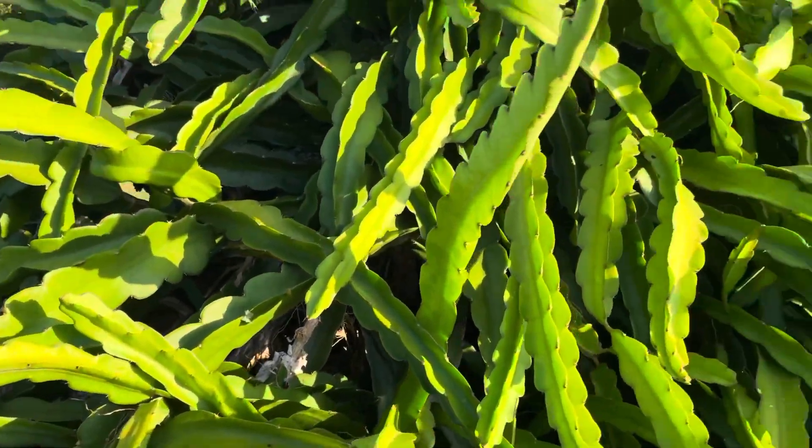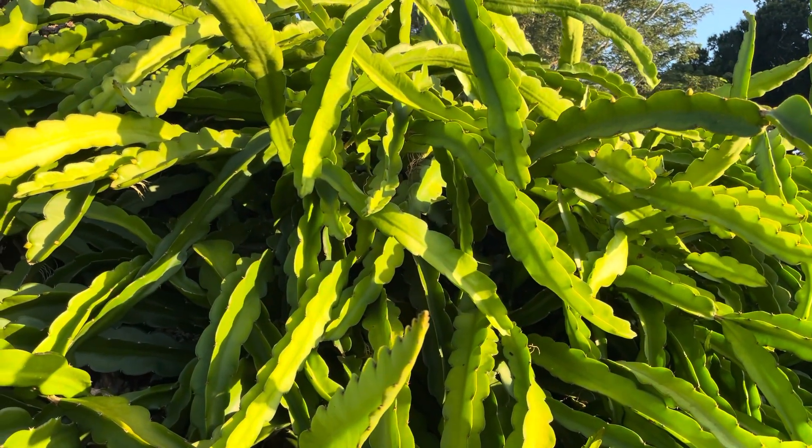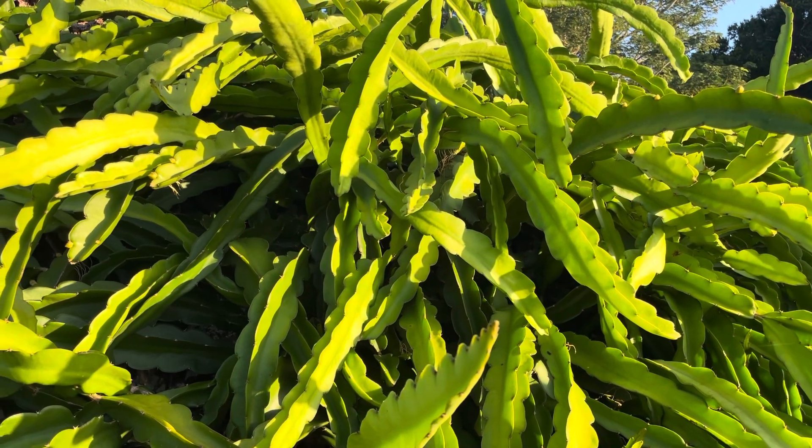Anyway, this is our dragon fruit at Frog Valley Tropical Fruit Farm, growing biodynamically in Florida.